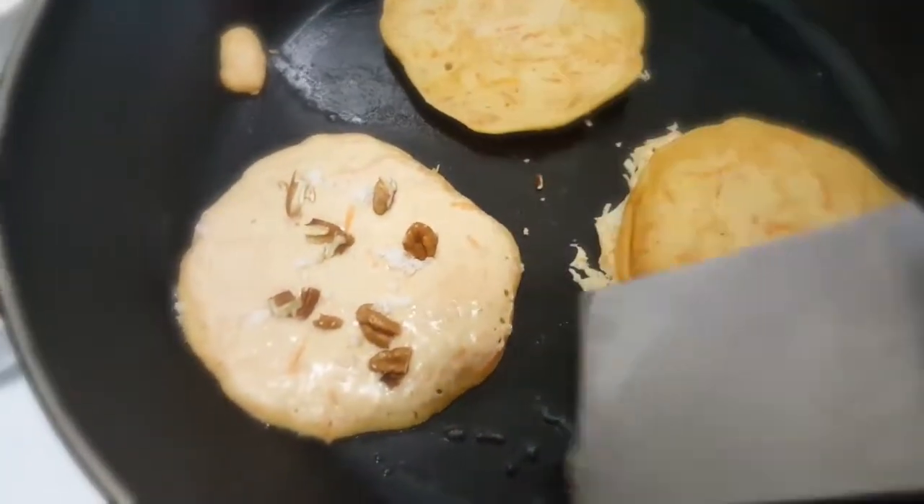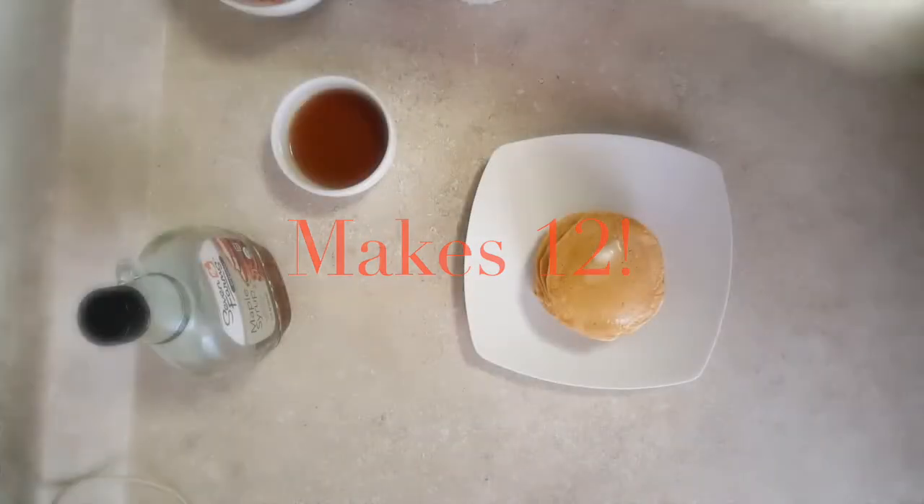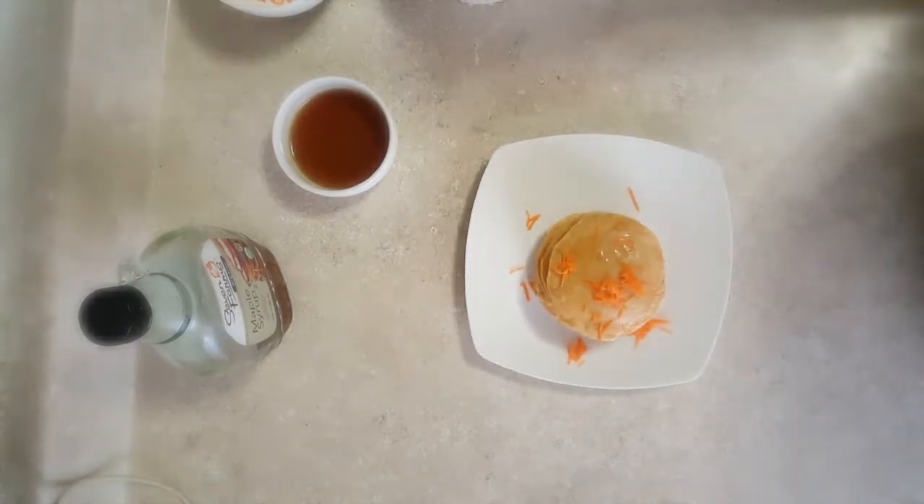Now I'm going to plate these. I'm just going to top them with some more shredded carrot, coconut, and some pecan, as well as a little warmed maple syrup. I hope you try this out and I hope you enjoy.